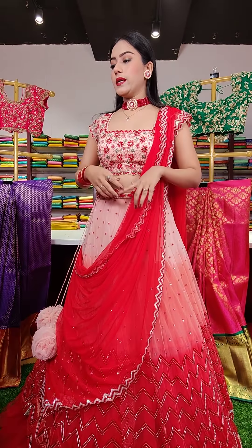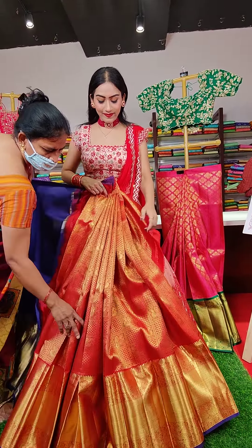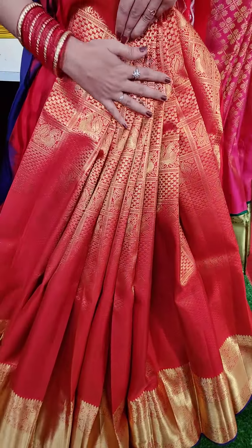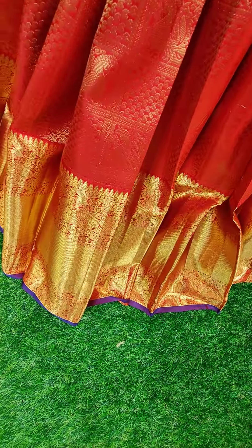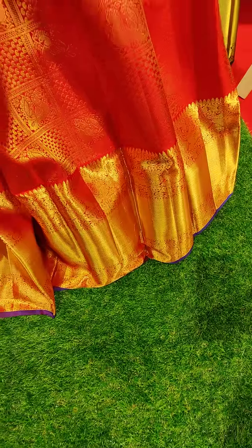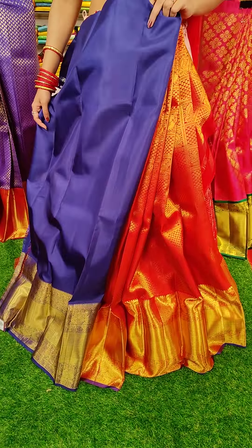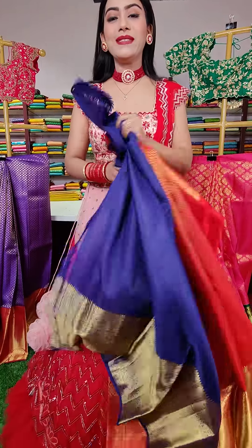The next one is a beautiful red color lehenga. We have Czech-style box fillings — you can see mango fillings and peacock fillings all over the lehenga. And we have a golden zari border. I can see violet color edge. To pair up with this lehenga, we have a darker shade of ink blue colored blouse with golden zari border. So this is a beautiful combination. The price for this one is seventeen thousand rupees.